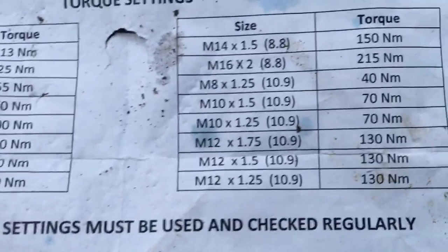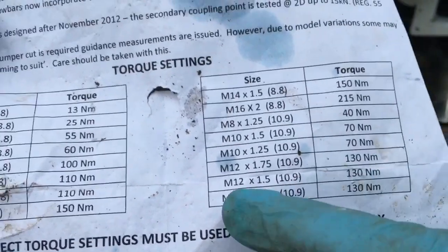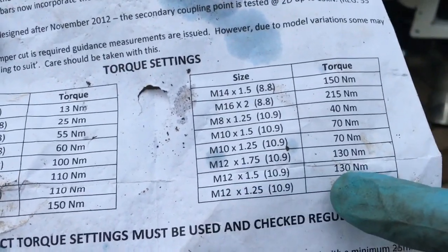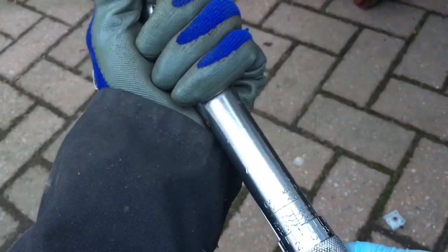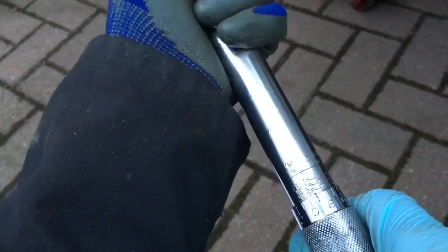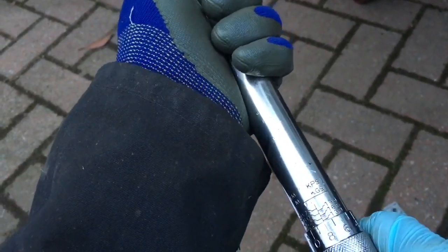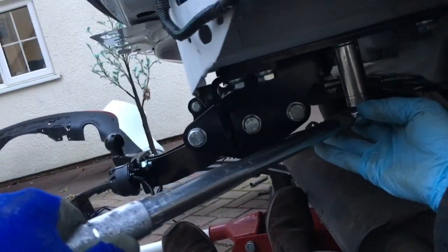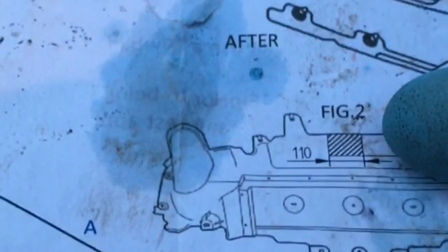Now torque up to the correct figures. The eight main M12 bolts supporting the tow bar require 130 Newton meters. Set the torque wrench to 130 Newton meters — on a meter-kilogram scale that's about 13 meter-kilograms — and do up each bolt in turn.